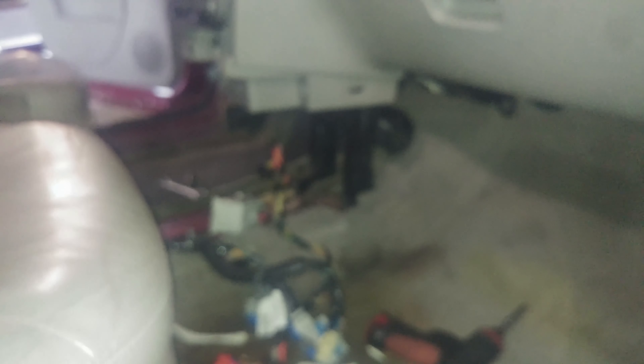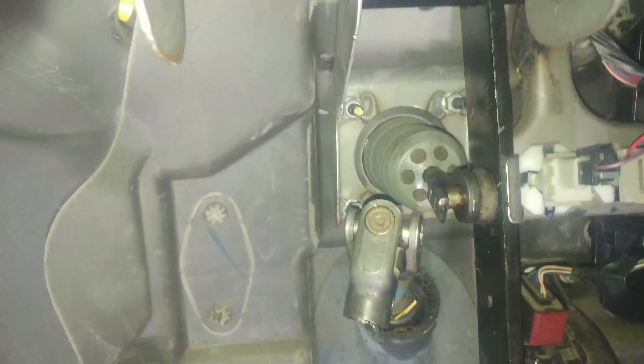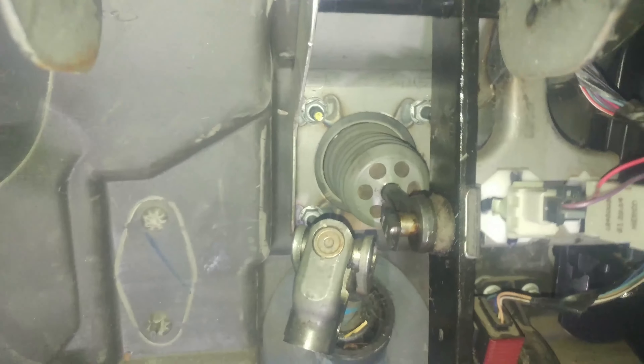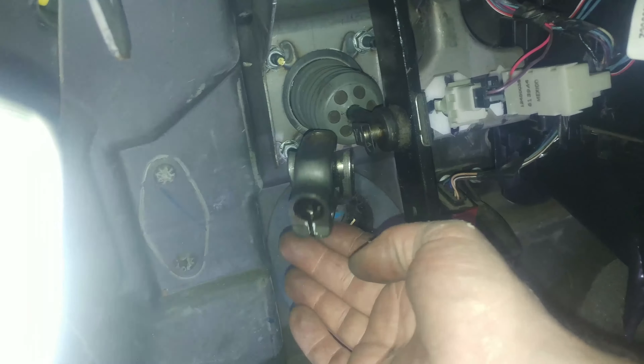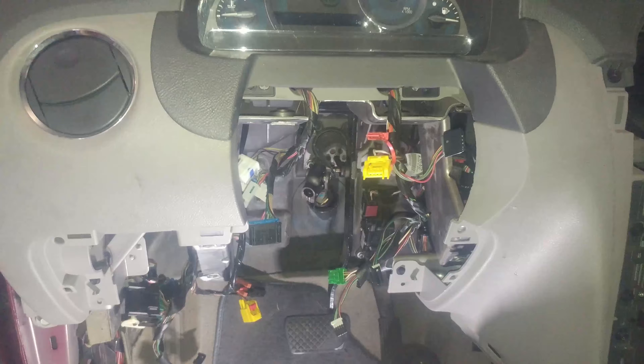Do the same for the other side — pretty much the same setup. Now we'll install the body control module and stuff in here. Four nuts back there — took those off, took this off, and that slides off. 13-millimeter bolt for this — try to mark it so you can put it back in the same spot so the steering wheel is straight. Pivot bolt up here, and two 13-millimeter bolts up here hold it in place. Unplug all the electrical connectors on your steering column.